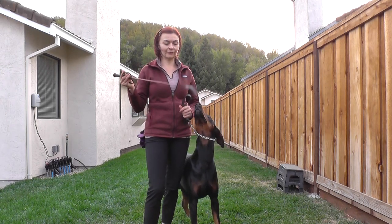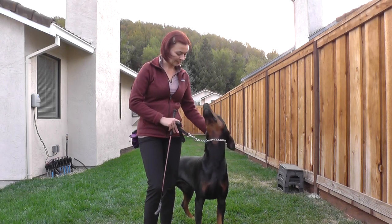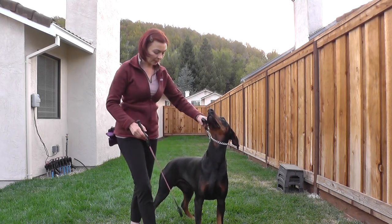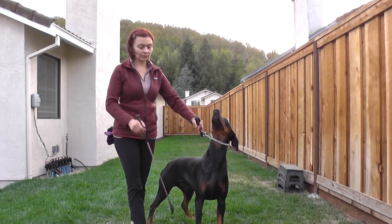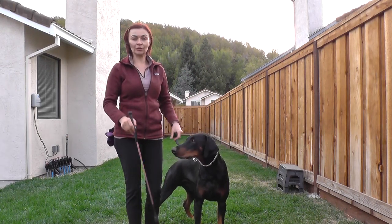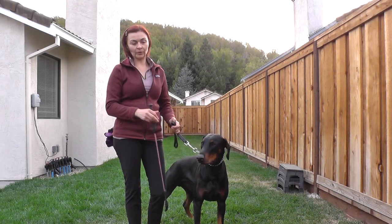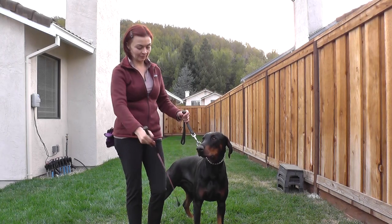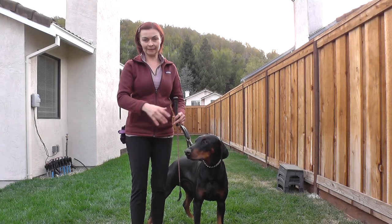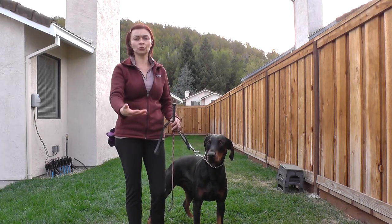I have a prop — a crop — that I use to help him break up his pacing. Pacing means the dog moves parallel on one side, which is not correct. Trotting is the opposite, and that's what we want. When he's pacing, I simply wave the crop in front of his feet so he tries to jump over it, and that breaks the pacing so he moves properly.